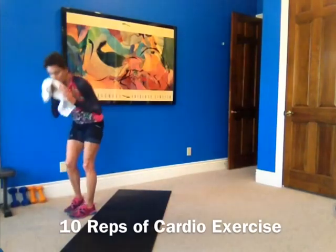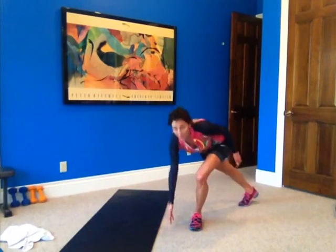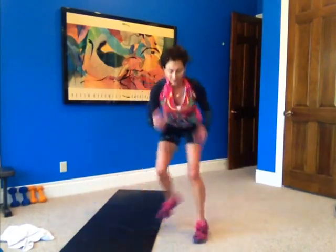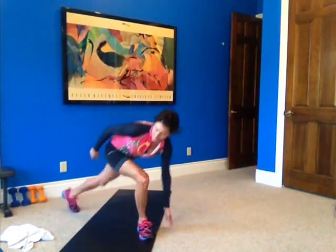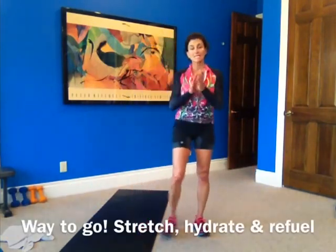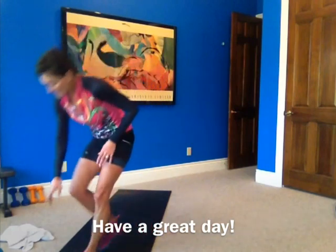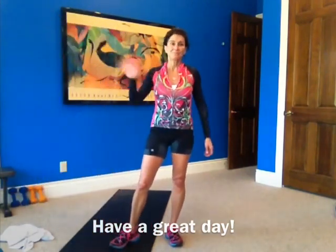Back to your cardio. Five, six, seven, eight, nine, and ten. Good job guys! Make sure you stretch. Good job — 22 minutes. Hydrate, refuel, and have a great day. I'll see you next time, bye!